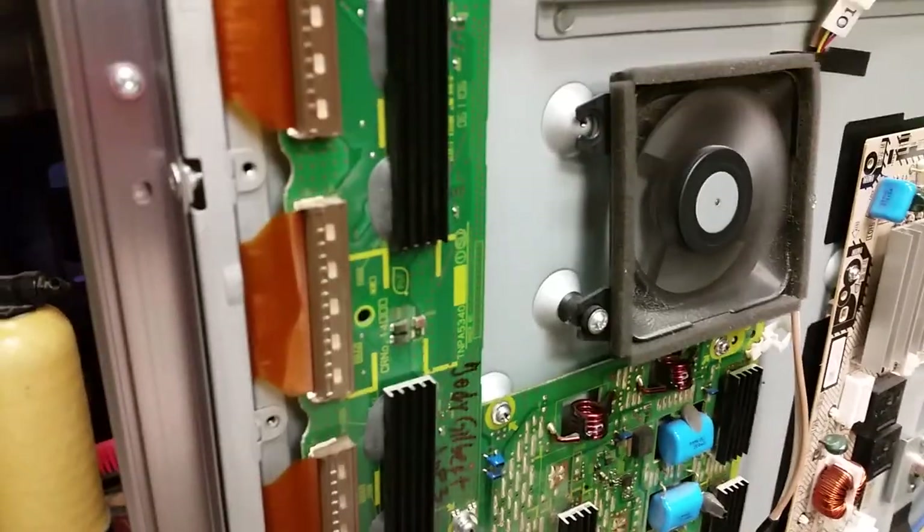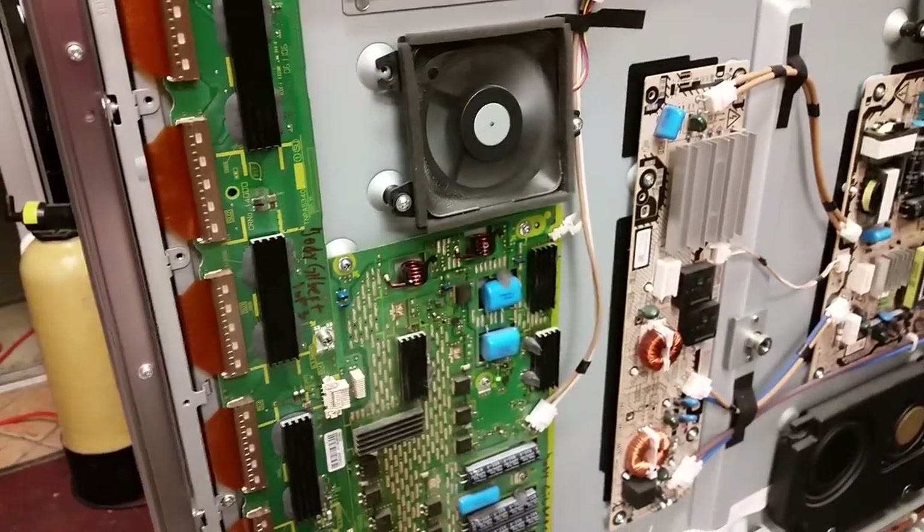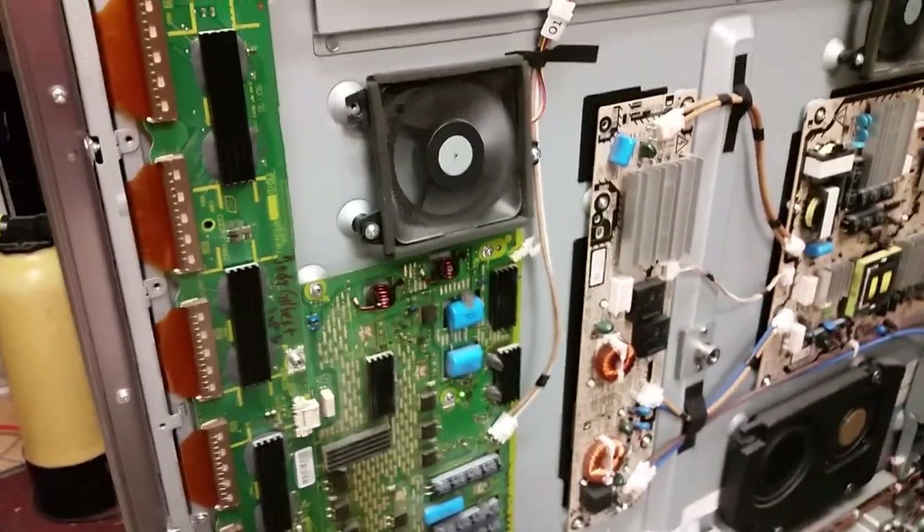We have other videos where we've explained the connectors, the little ears, and everything. That's it — it works fine. Decide what you want to do, best of luck in your repairs, we did what we had to do.